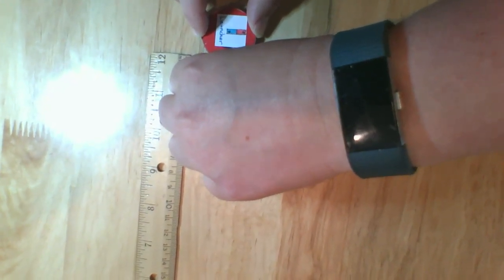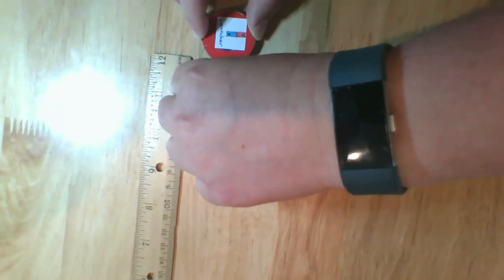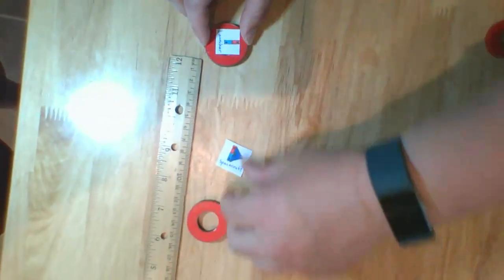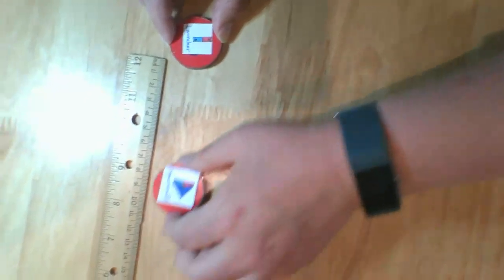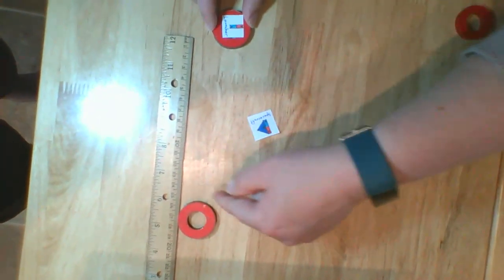Do you think this spacecraft will get launched further than the weak magnets, or not quite as far? Let's find out. Looks like that one's at about 12, and that one got to about 15.